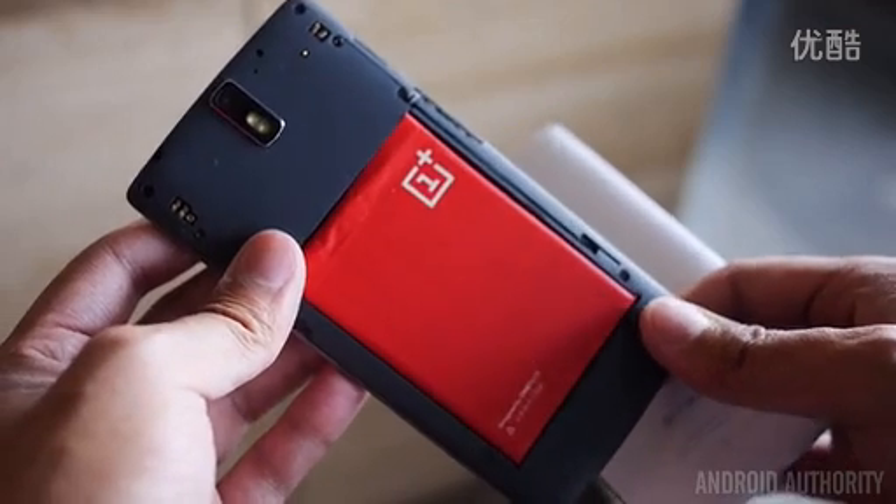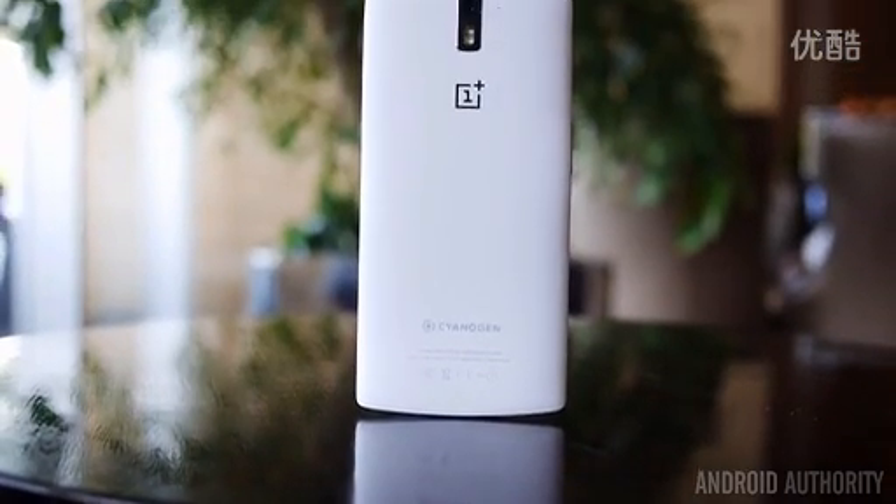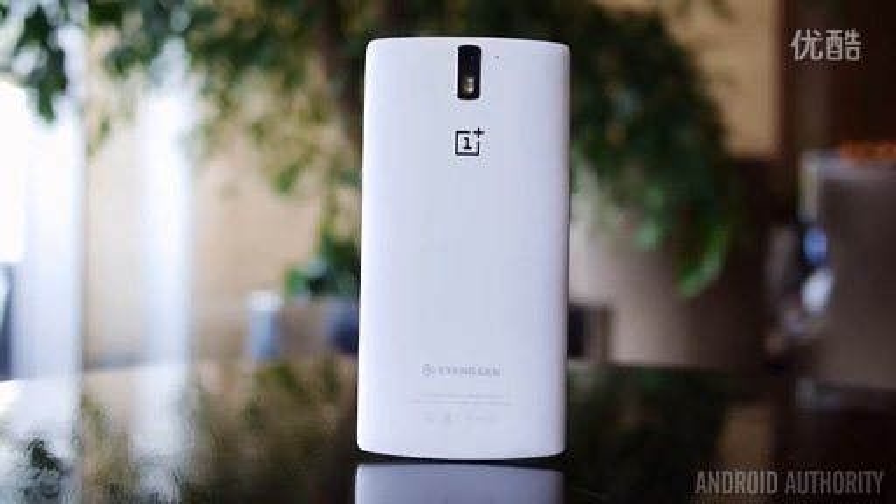While it might not offer all the bells and whistles afforded by other flagship devices, the OnePlus does give you power and performance without skimping on what's required. You get the core Android experience here at a very fast speed.